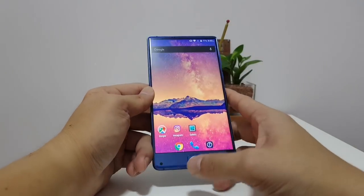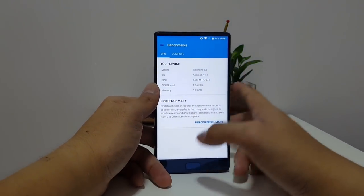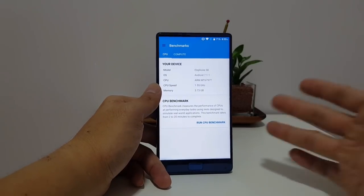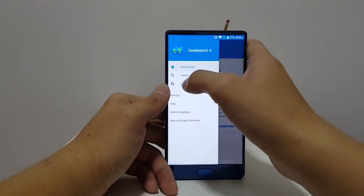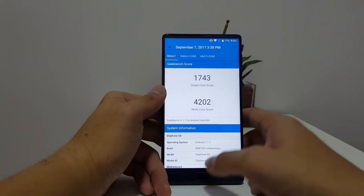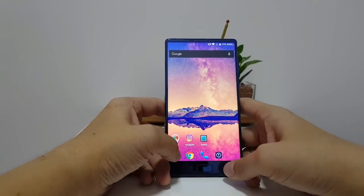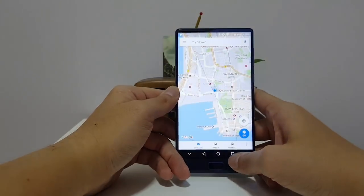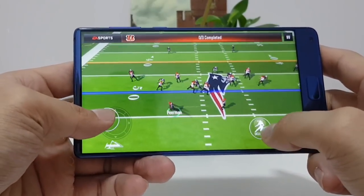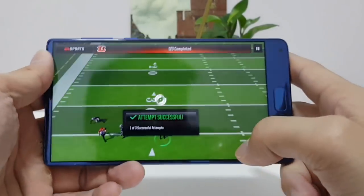The Elephone S8 runs on a Helio X25 chipset, which is a bit more powerful than the Helio P series found on the Maze Alpha or the Doogie Mix — MediaTek's flagship line. The benchmark scores are pretty respectable: 1743 single-core and 4202 multi-core. For a $270 phone that's really good. I jumped around between apps, did some video editing, and also play games — Madden, Mortal Kombat X, various titles — and gaming performance was smooth throughout.